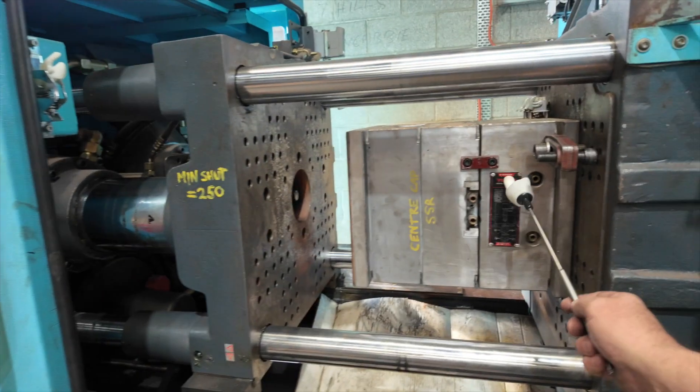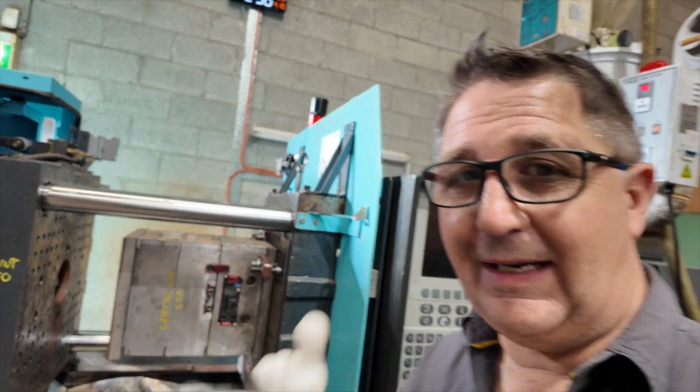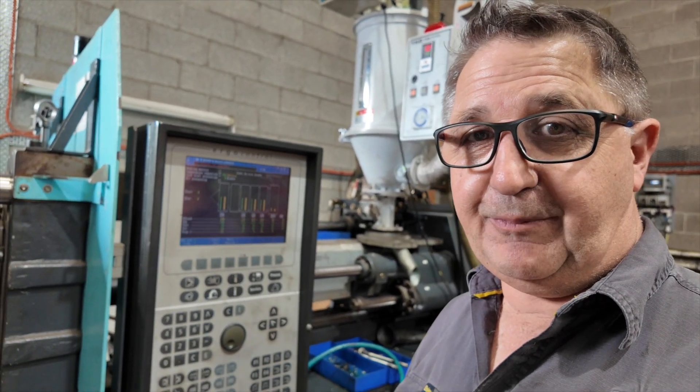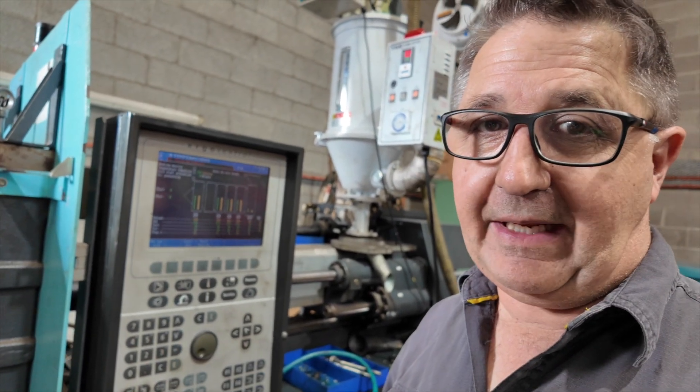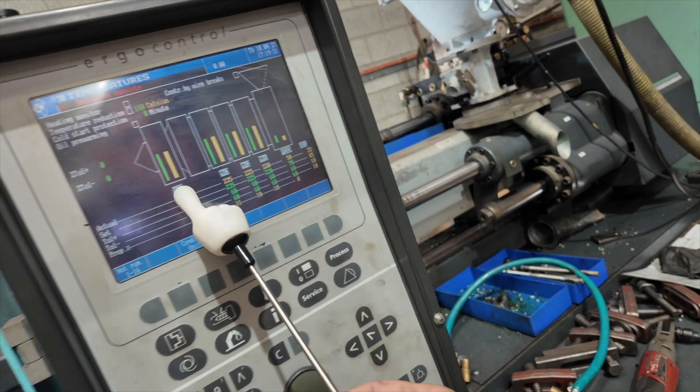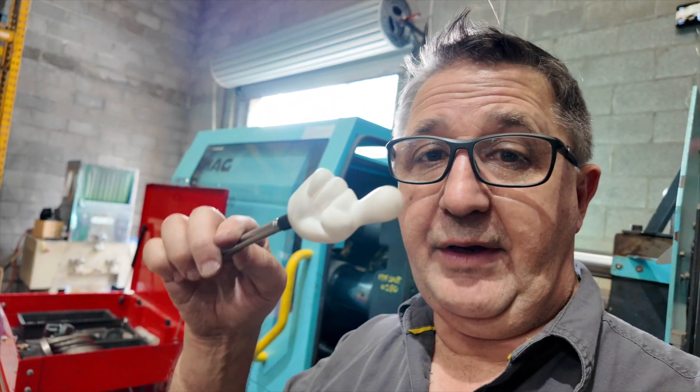So there's our die in the machine. We've made our job hard because we don't have a program for this particular machine for that job, so I've got to make it up as we go along. The trick is going to be: I know a cycle time. I've put some temperatures in already for the nylon. It's all the other stuff I've got to figure out. We actually don't have a written program for this machine — we've got our little 50-tonne over here, but it's running something else at the moment.